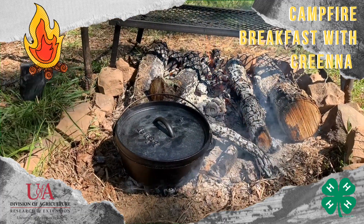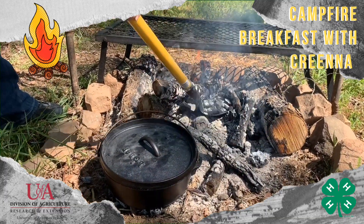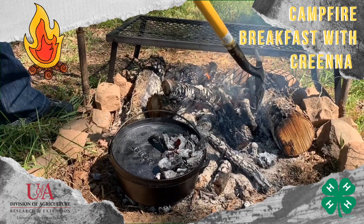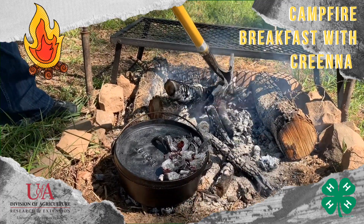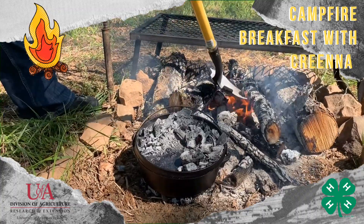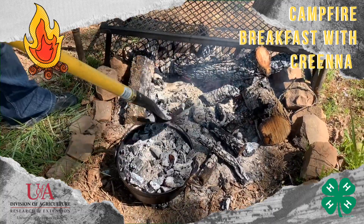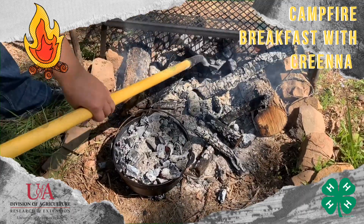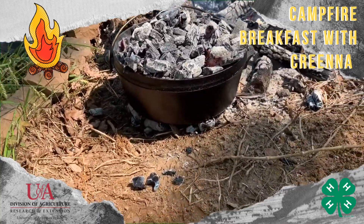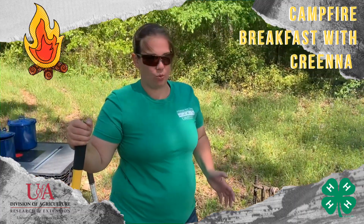Kind of swivel it around a little bit. I'm gonna reach in here and grab some more coals. Even if you're cooking on charcoal you can use the same twice-as-much-on-top-as-on-bottom generalization, or you can look up the specific coal counts. We're gonna leave that there for a little bit. In a little while I'm gonna rotate the oven and the lid to even out our heat — that way if there are any hot spots in those coals, it's not burning one spot in particular.